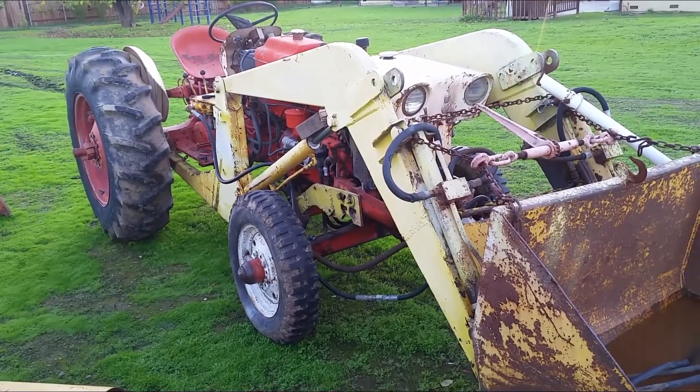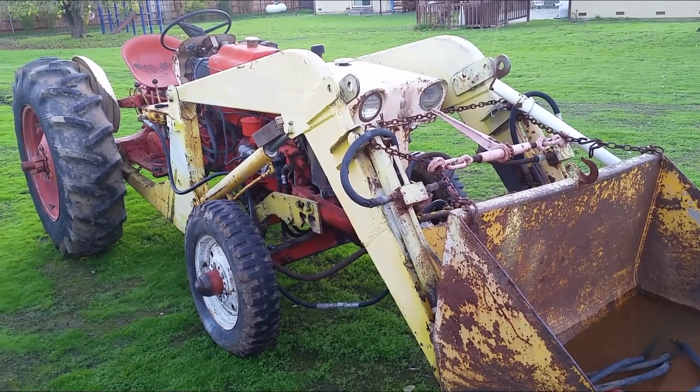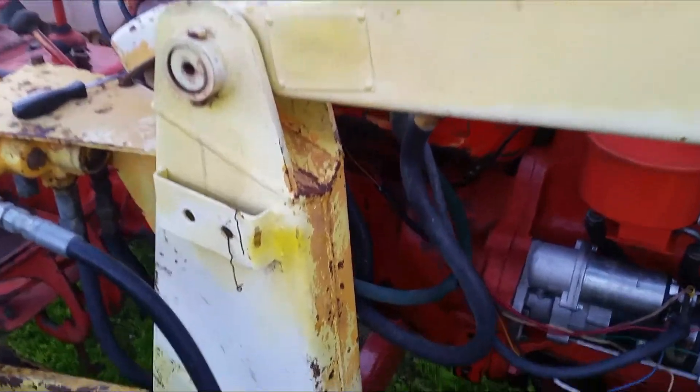There are still many inspections and things I need to do to this tractor before I can fully use it. Since I fixed the hydraulic pump reservoir, the next thing I want to do is remove this front loader. It's super heavy — since I don't have a chain hoist I'm not even sure I'll get it off.